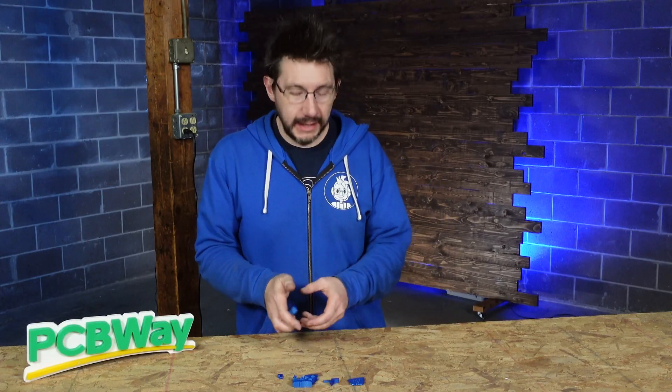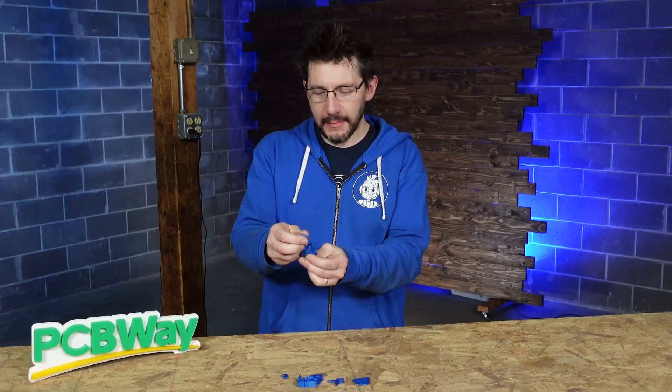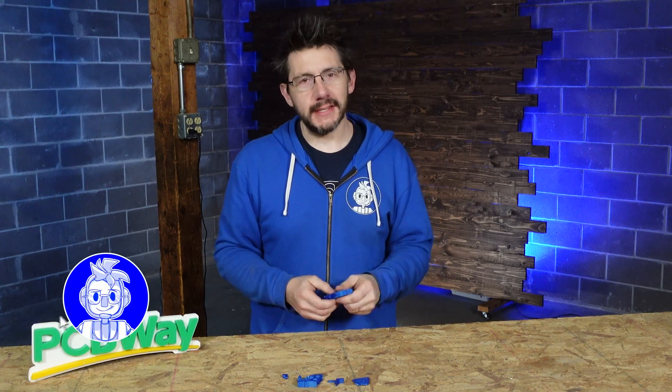Now that we know how it works on the inside, let's take one that we printed that isn't broken — one that I didn't have to take apart to show you. We've got the lever here. We back it out, the mouth can open up, and it can clamp around our chips. I think it's time we go test it out.